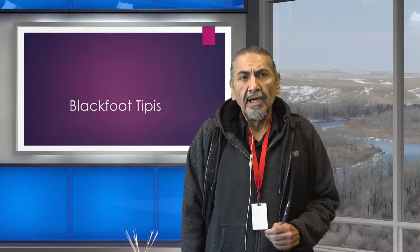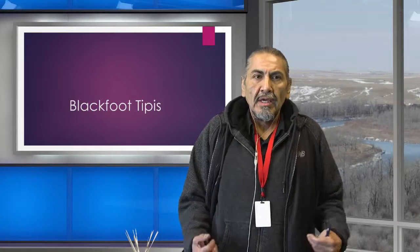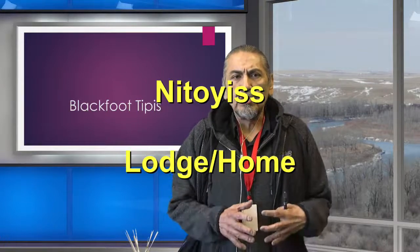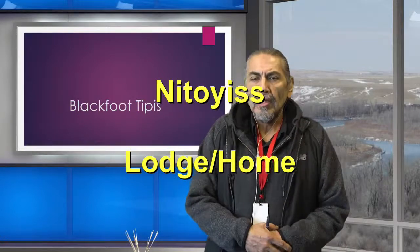Welcome. My name is Grant Manyheads and I'm one of the interpreters here at Blackfoot Crossing Historical Park. Today we're going to talk about Blackfoot teepees. In the Blackfoot language, we would say — which basically just translates to our home, the lodge itself.